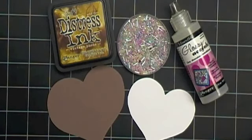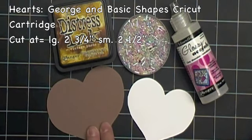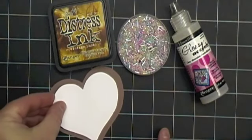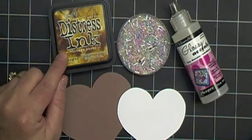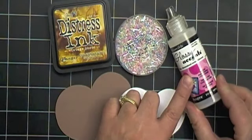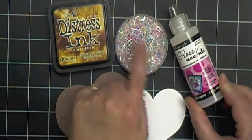These are the supplies I'm going to use to make my paper cookies. I have my two paper hearts. The large heart is cut at two and three-quarter inches. The smaller heart on white cardstock is cut at two and a half inches, and this is going to be our frosting that will lay over our cookie. I'm also using a little bit of distress ink. These are small beads — tiny beads that are going to be our sprinkles. And the glossy accents is what I used to adhere the beads.